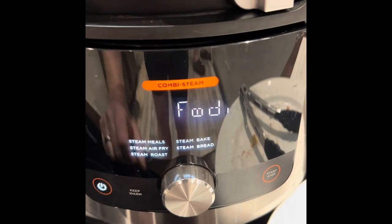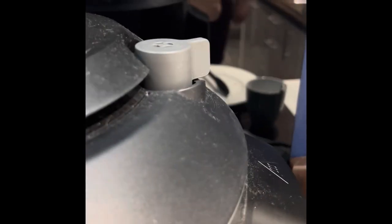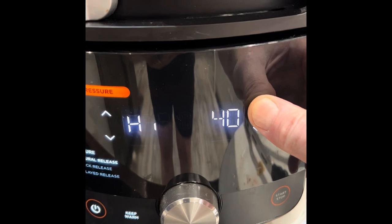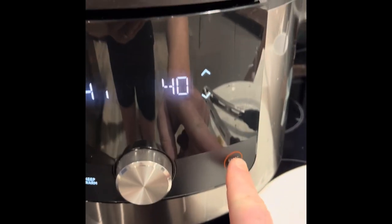So turn the machine on. You want to go to pressure cook, slide it over to the left. Make sure you're sealed. We want to go 40 minutes, natural release. Just hit start. That's it.